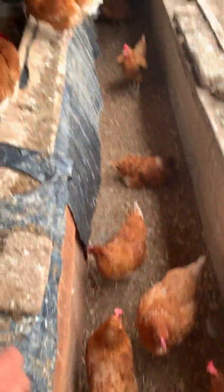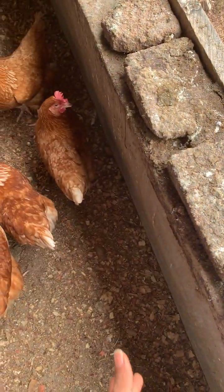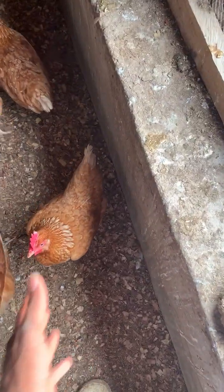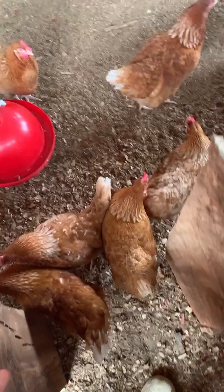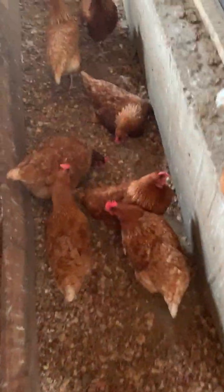We changed the position of our nest boxes. Before, there was no space right here. Currently there is space because I found a dead bird at the back of these nest boxes — it was stuck back there. Now I can actually move right here, and I placed another drinker at this strategic point.